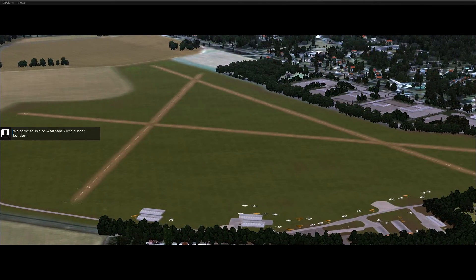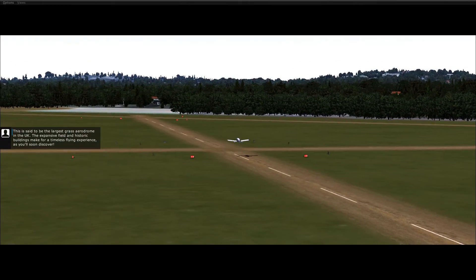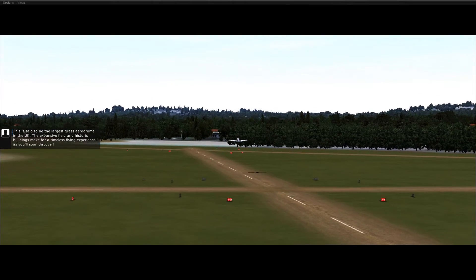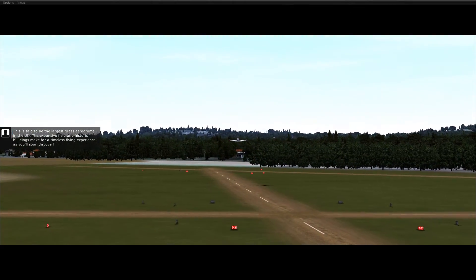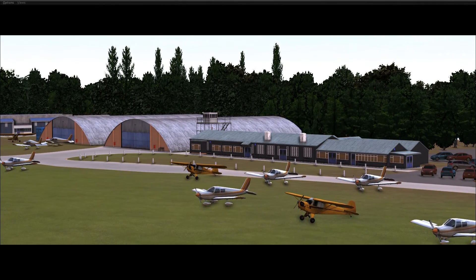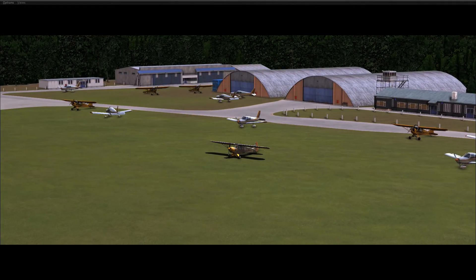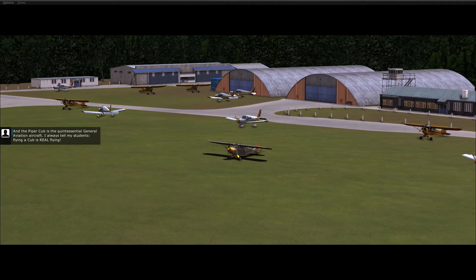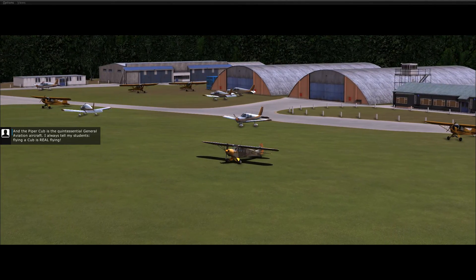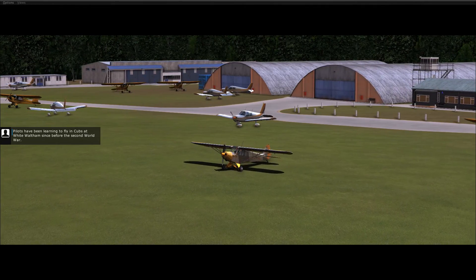Welcome to White Waltham airfield near London. This is said to be the largest grassed aerodrome in the UK. The expansive field and historic buildings make for a timeless flying experience as you'll soon discover. The Piper Cub is the quintessential general aviation aircraft. I always tell my students flying a Cub is real flying. Pilots have been learning to fly Cubs at White Waltham since before the Second World War.